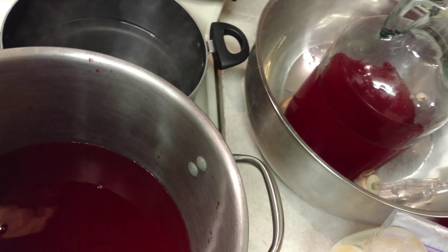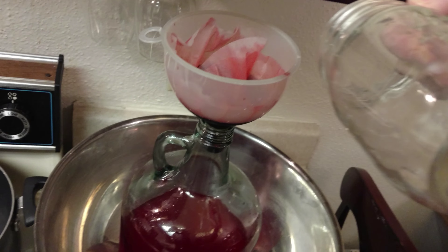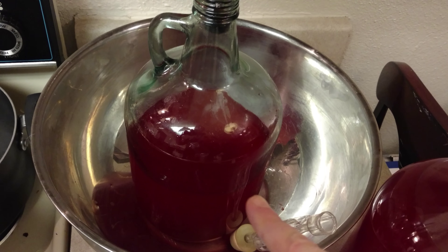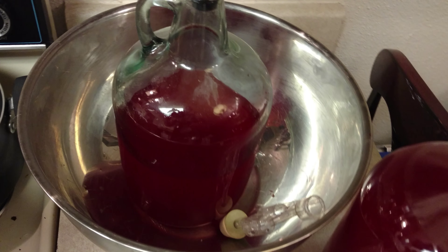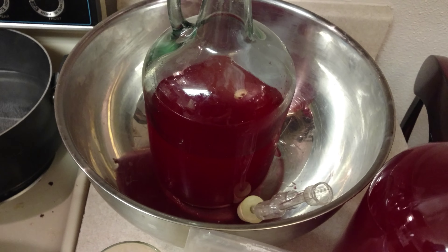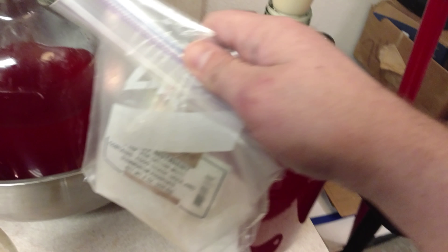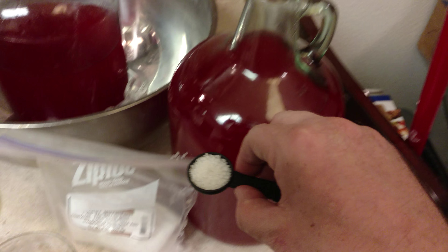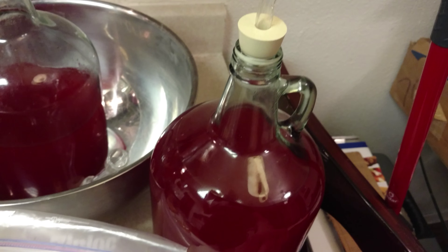Then we take it, dip it, and pour it into a carboy. It's nice when you're using red coloring to keep something underneath in case you get a spill. Add yeast nutrients — one teaspoon for each gallon.